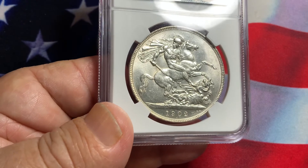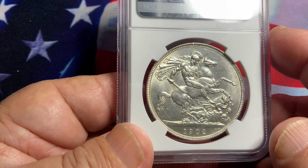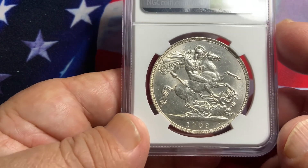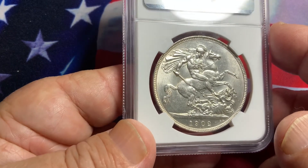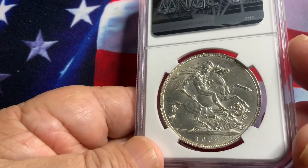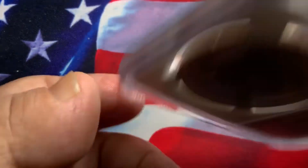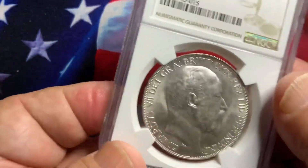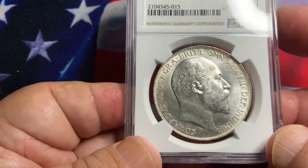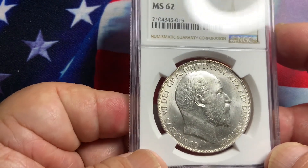This is a beautiful coin, very popular. It is a one-year type — even though the mintage is somewhat large, many were widely circulated and melted down. This one here has a nice cartwheel luster, which is what you want to see. A very gorgeous coin, and this is what you want to look for when purchasing these particular coins.